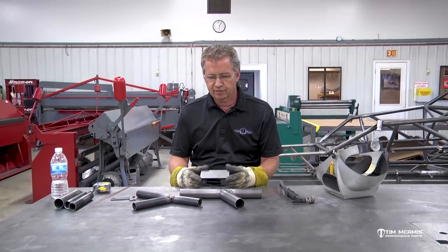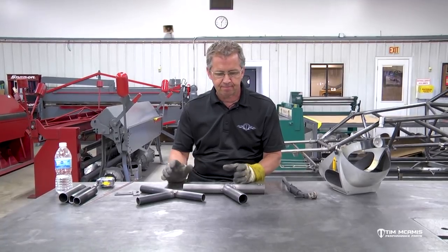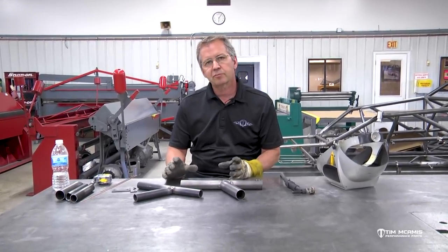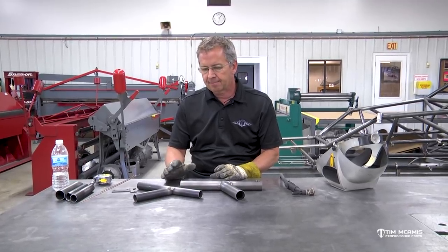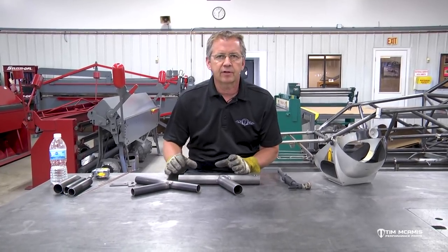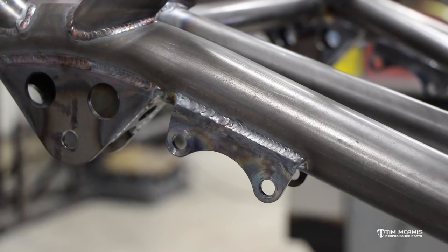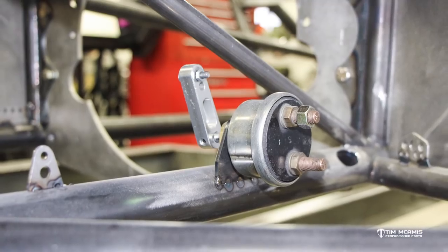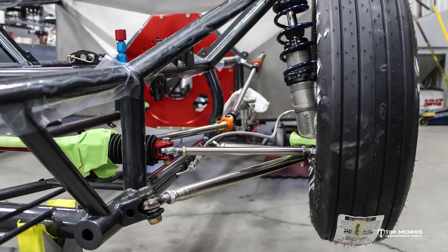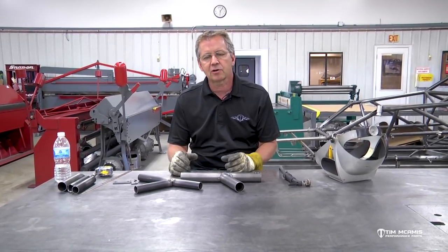Hey guys, Tim McAmus back in the shop again, gonna extend our fabrication series of videos. We touched on tubing welding, some do's and don'ts, how to fill gaps. To expand on that, there's a lot of tubes that get fit on the chassis, a lot of welding in out-of-position areas, but there's also a lot of brackets and tabs that need to be attached for suspension, mounting of accessories, steering rack, four-link brackets, shock tabs. There's just a million little tabs that get put on these things to mount different parts of the system. You've got to mount the steering column, you've got to mount the seat.